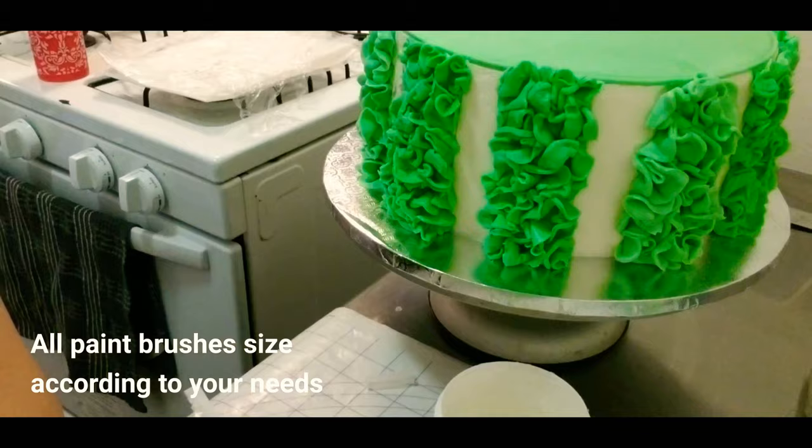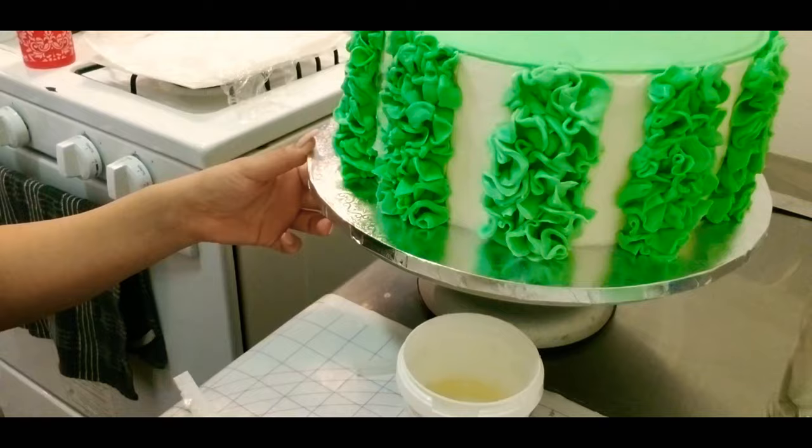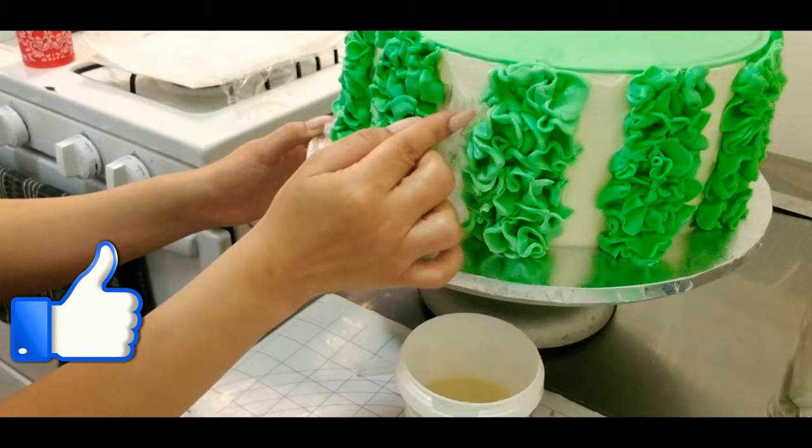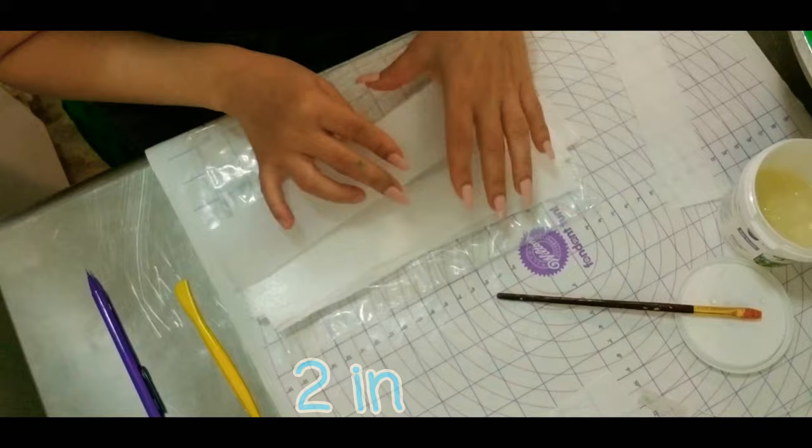I will let it dry. Now I'm gonna cut by hand freestyle — it doesn't have to be perfect. As soon as I have all the pieces that I wish, I'm gonna come with piping gel and start covering the two inches I have left that I previously measured. I'm gonna do it freestyle, and as soon as I'm satisfied with how it looks I will stop and move on to the other technique.